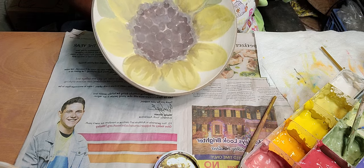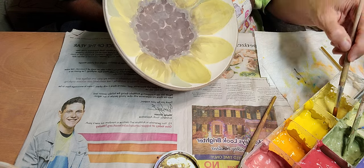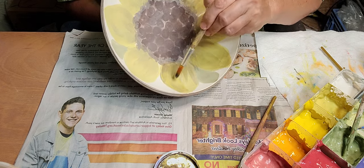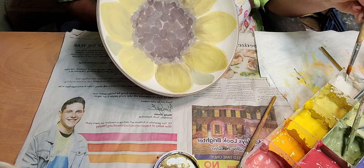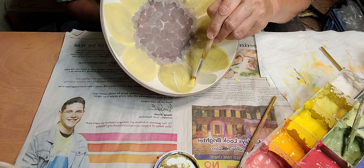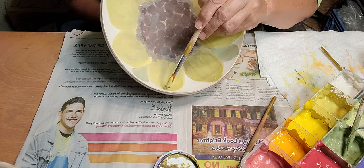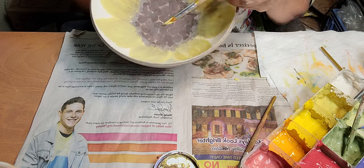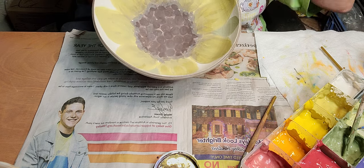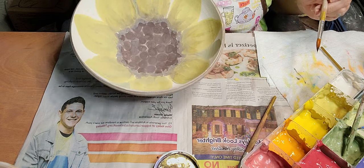I'm just trying to get some more definition. You've got to be careful not to get a thick spot, because it'll suck up the shiny part of the glaze and you'll end up with a dull spot, and you don't want that.